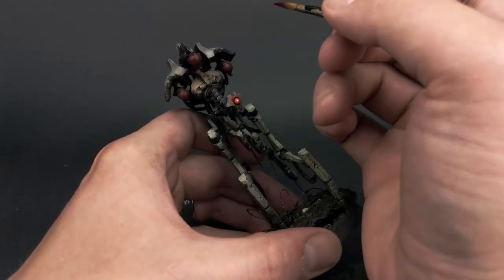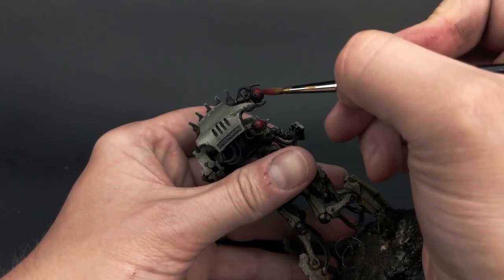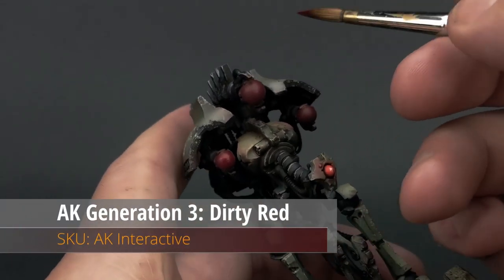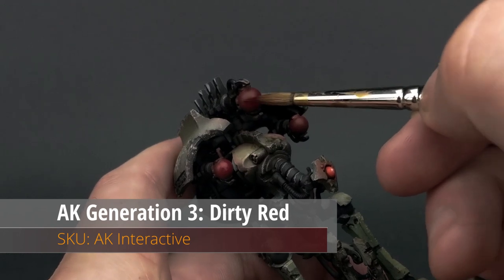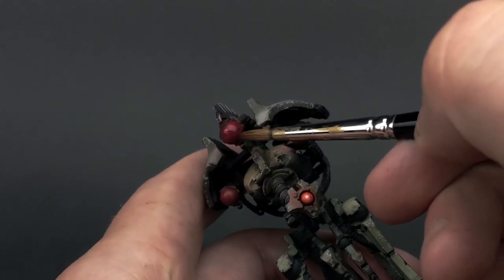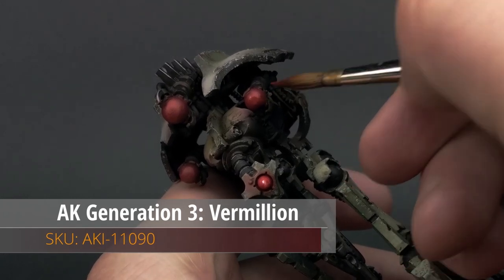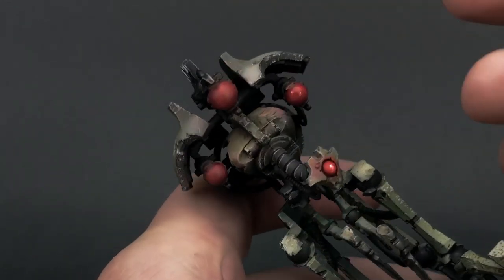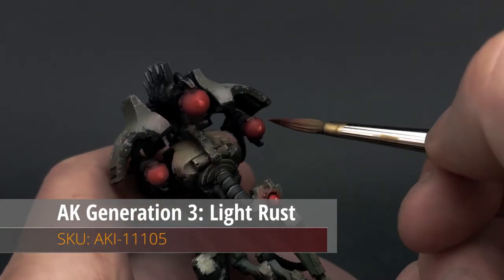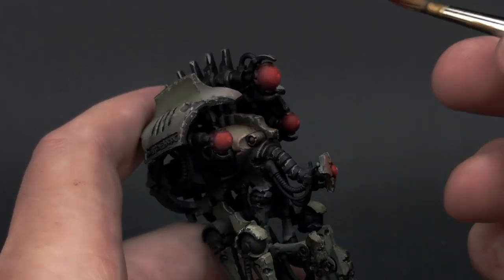I look at the reference material and photographs that the studio has done for these models and they have glowing stuff everywhere. To me, that's just not my thing. I want to make subtle areas pop — the face is a very subtle feature on this model and I want to make that the focal point. It can have other glowing orbs like the things up on top, but I want to make the face the focal point and give the impression that these machines are dark and ominous. They're not going to be glowing like a Christmas tree. It's Warhammer 40k, it's grimdark, and that's just how I see things.